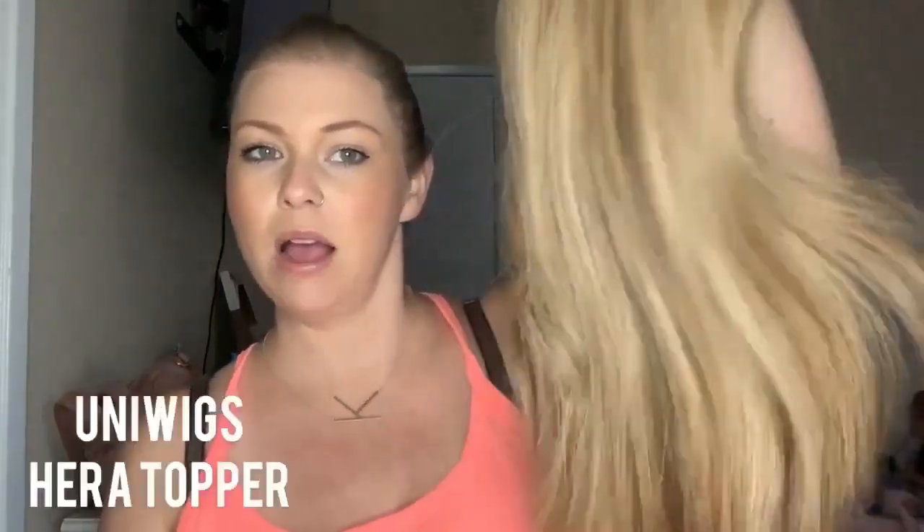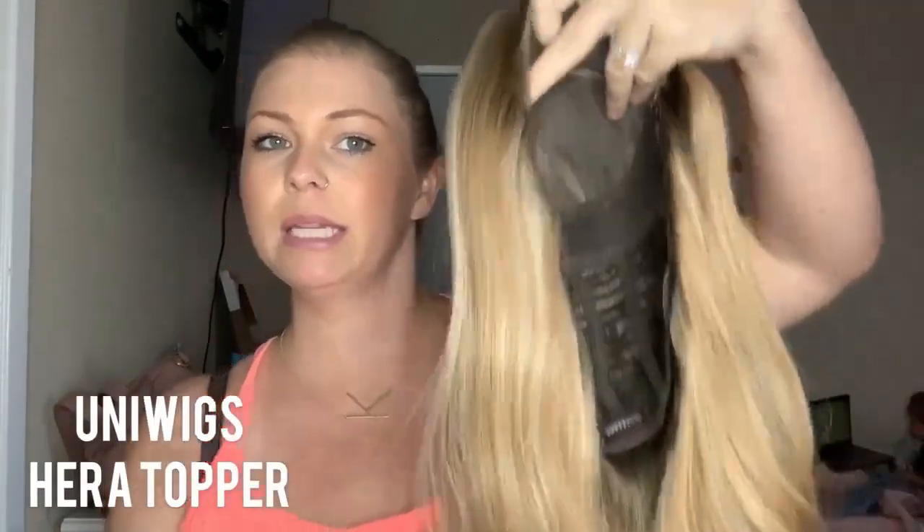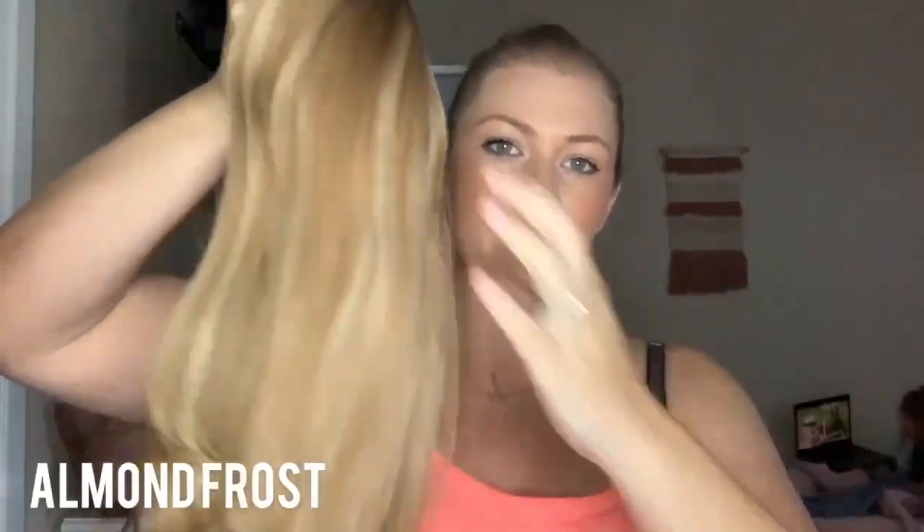This is the Hera topper from Uniwigs. It has a 10 by 10 base and it is a lace front topper. It has five clips and it is in the color almond frost.